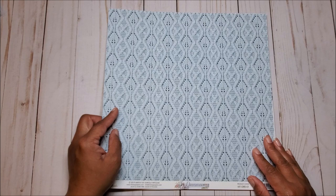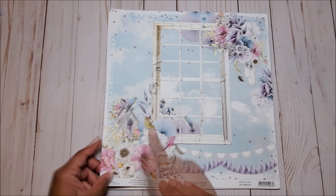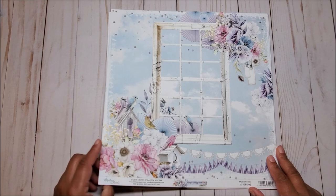This pattern reminds me of a sweater that you might see a baby boy wear. The next sheet has this beautiful window frame and a gorgeous cluster of flowers on the top as well as on the bottom. You have this lovely birdhouse here and here, and birds sprinkled throughout.